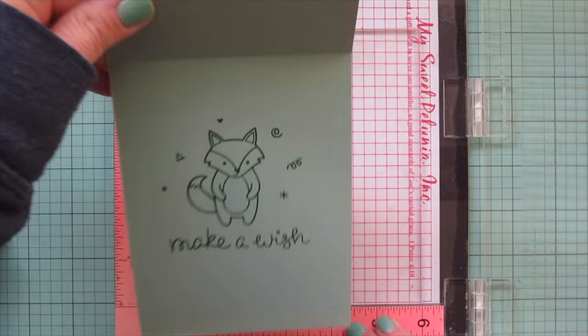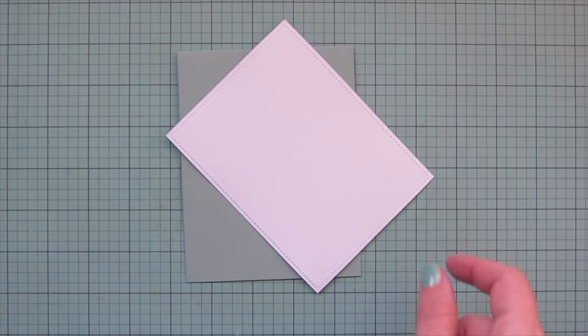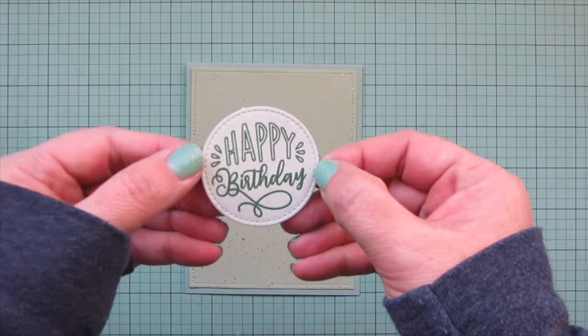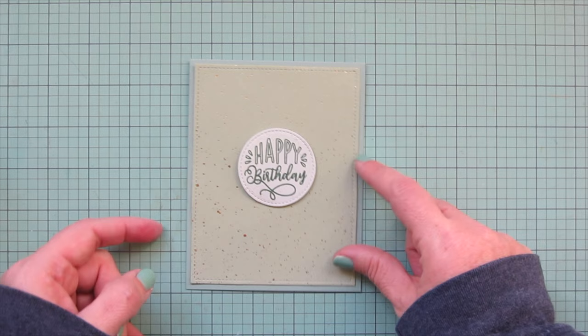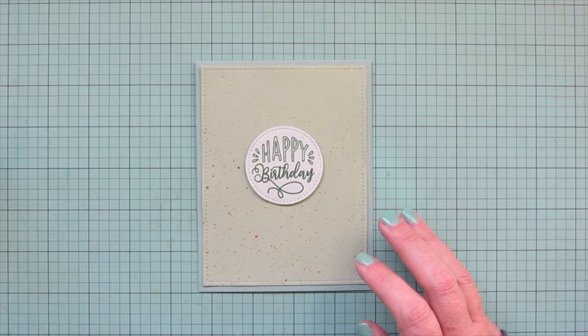I set that aside and popped my card base in my Misti. I'm using Lawn Fawn Sage Leaf cardstock and stamping a whole bunch of images and a sentiment from the Party Pals stamp set — a little fox to tie in the woodland theme, then some confetti along with the sentiment. I've trimmed down the darker green pattern paper with the gold fleck using the outside-in stitch rectangle stackables and glued that to my card front. All of the shades of green really lend themselves to a woodland theme, and I think the different greens and the leaves are going to tie everything together nicely. I trimmed the sentiment with the matching die for Magic Messages and popped it up on foam tape so it has some lift, eyeballing the center of the card.